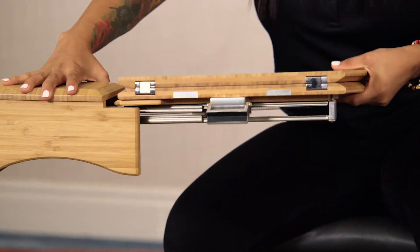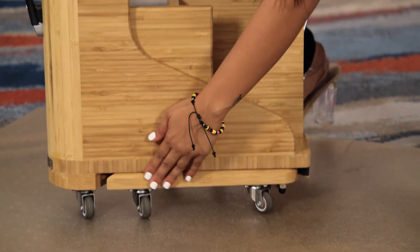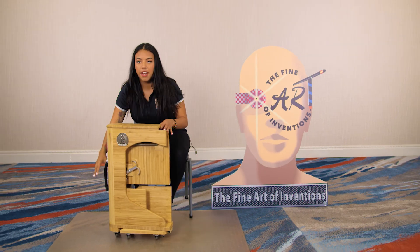Make sure it's locked, hold this away, hear the click, put the legs inward, and now you're holding it.